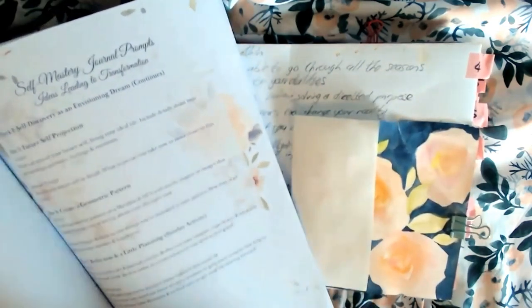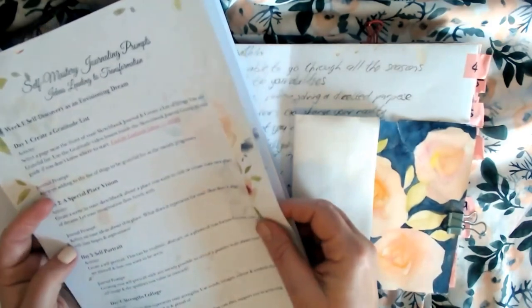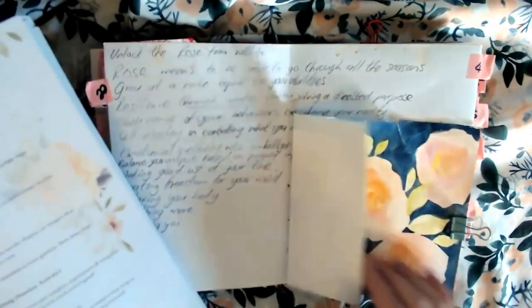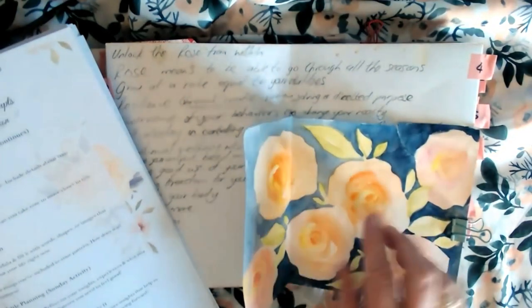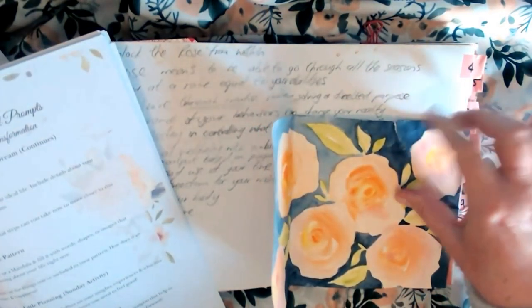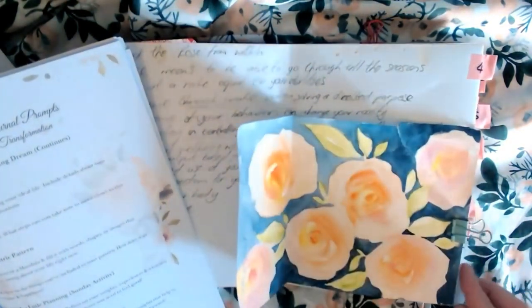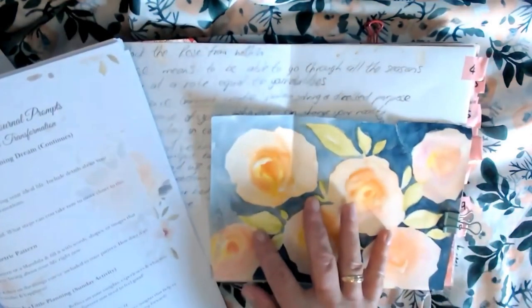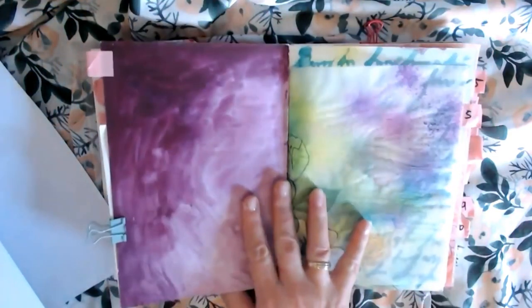And then day four. There it is: strengths for life. Well, that is still something I need to work on. This page — when I tried to, somehow it got stuck in my journal, so I just tore it out and then tore it some more. I need to cut that out and somehow incorporate it on this page, but that's a session for another day.